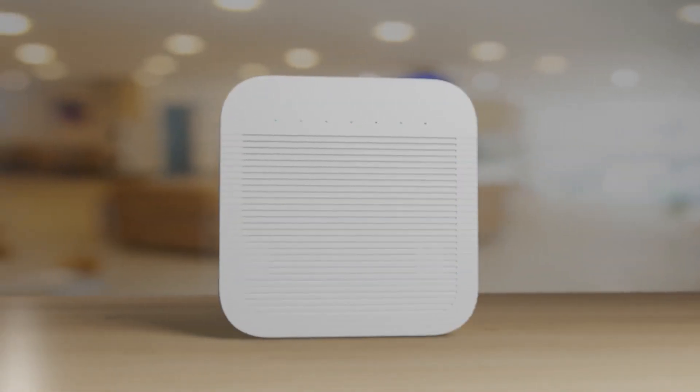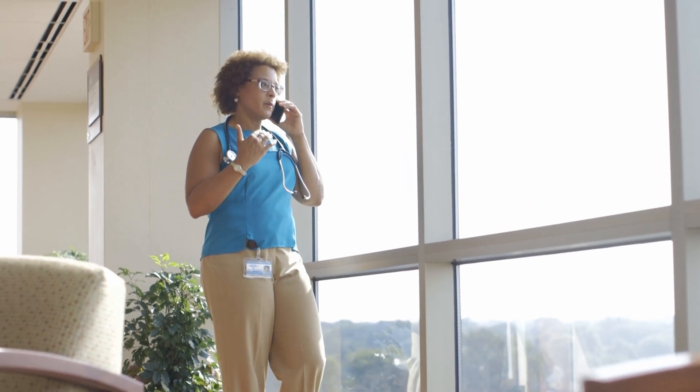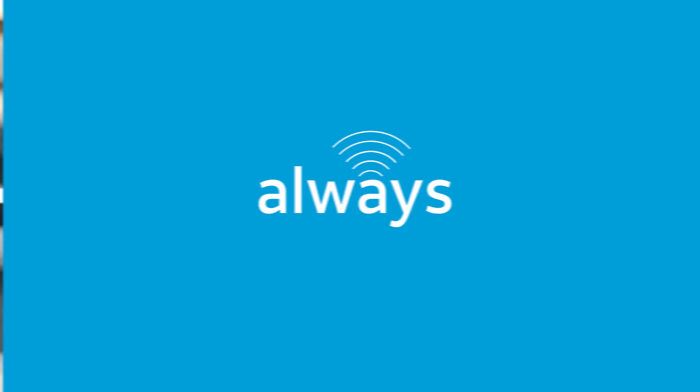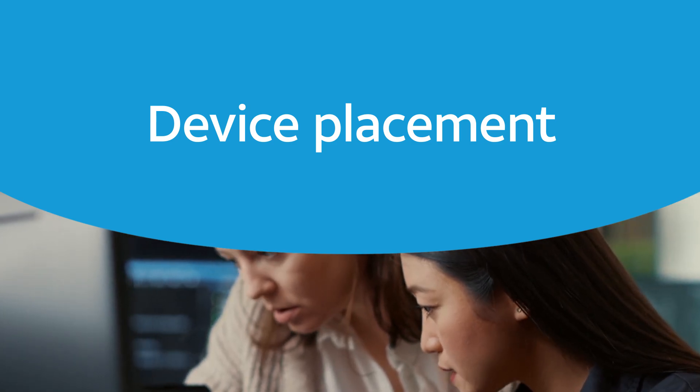Thank you for purchasing your AT&T 5G Cell Booster Pro. You are now on your way towards taking your in-building cellular coverage from usually connected to always connected. This video will walk you through where to place your Cell Booster Pro device.